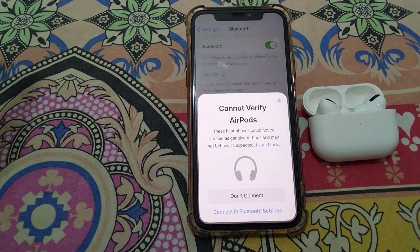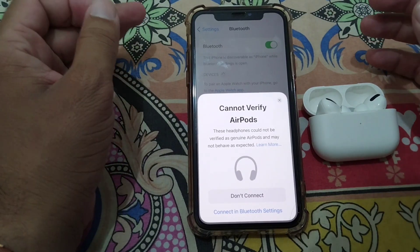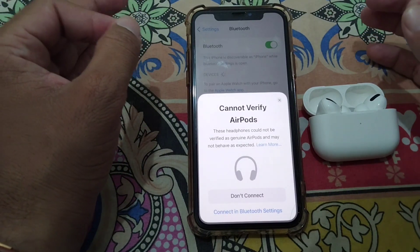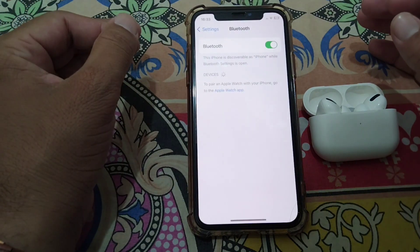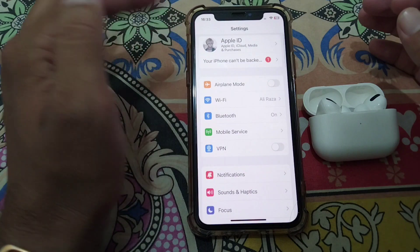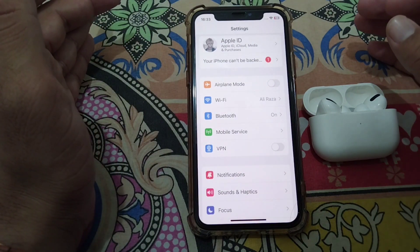Hello guys and welcome back to my YouTube channel for another useful video. In this video I'm going to show you how you can fix the 'Cannot Verify AirPods' error. When you try to connect fake or non-genuine AirPods to your iPhone, you get this message on your screen that says 'Cannot Verify AirPods.'